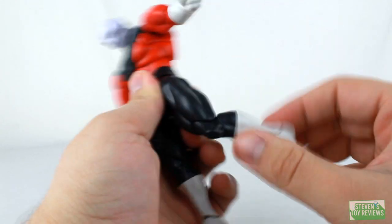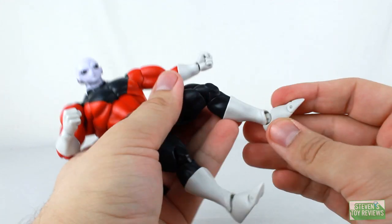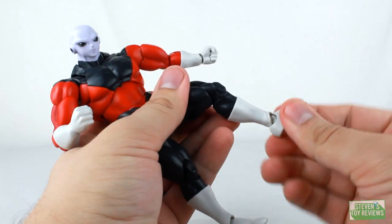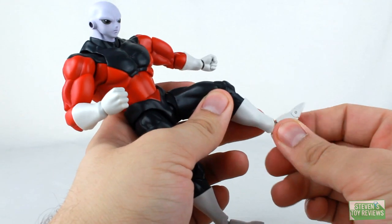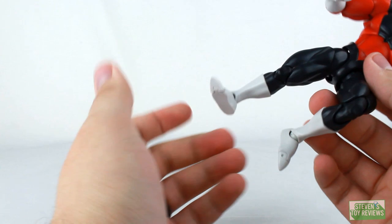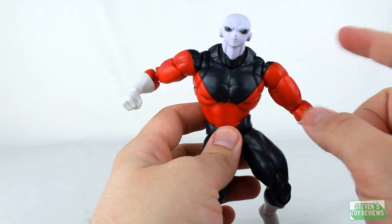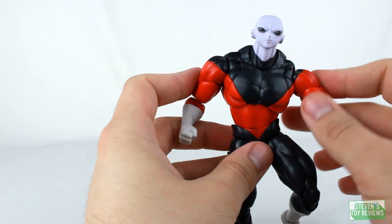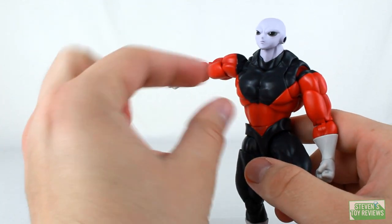Fantastic ankle joints — standard Figuarts style with a peg into the leg, a peg into the foot, a hinge, swivel movement, and a toe hinge. Do keep in mind that Jiren's feet are made of a softer plastic, almost like rubber, so you get a little more to work with if he's giving you trouble. Overall, Jiren is pretty dang good — you can get him in a lot of fun poses — but there are some issues with the bicep joint, and mine had tight shoulder joints where I almost had a breakage. Otherwise, he's engineered fantabulously.